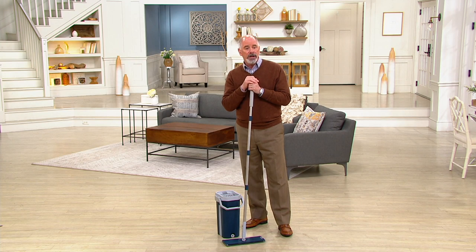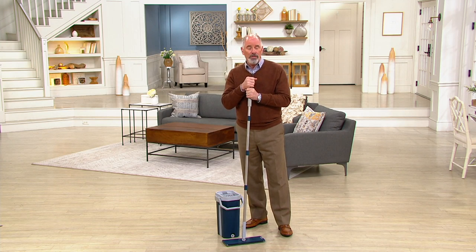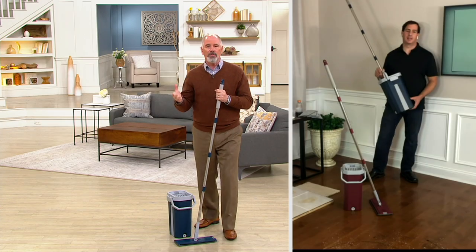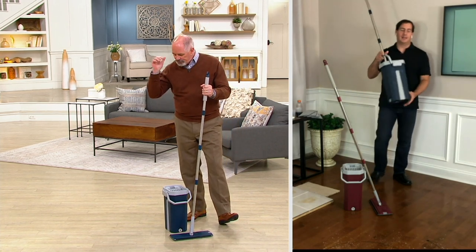I want to bring in the gentleman who developed it. He's broadcasting live from his home via Skype. His name is John Eiside. John, I remember the original that you brought to us, which was a bestseller, but the new and improved version is even better.